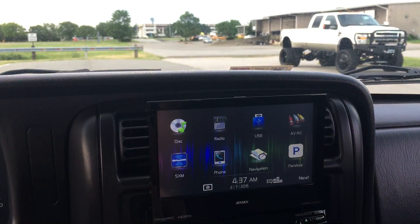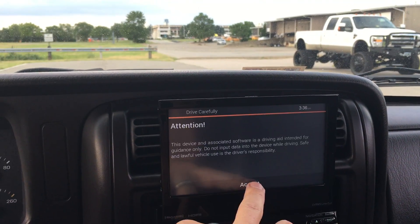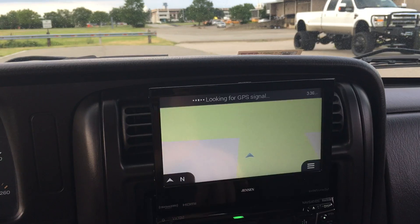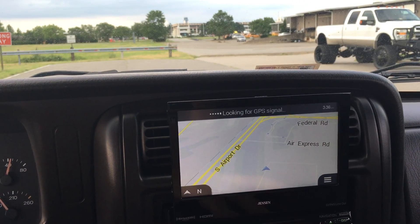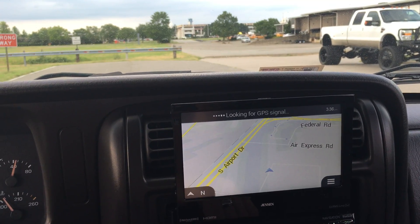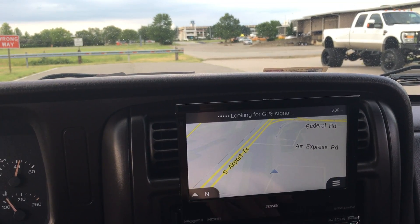We do have our full navigation system — it's a full nav unit. I have plenty of videos on this system on our other Jeeps. If you guys want, you can search our website and take a look at it, but this is an awesome unit.